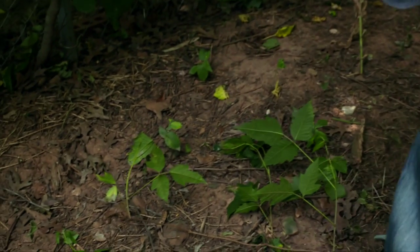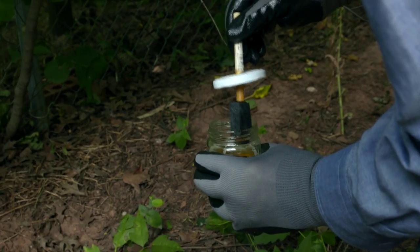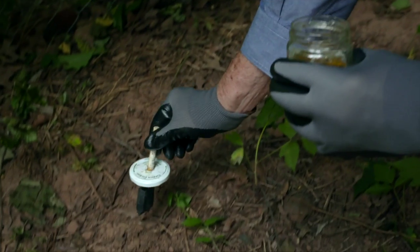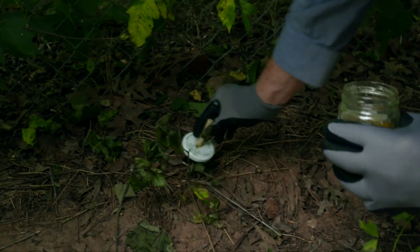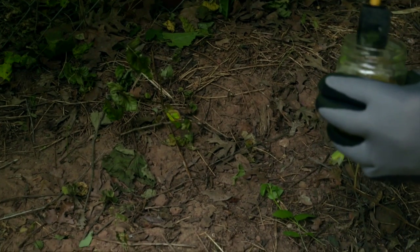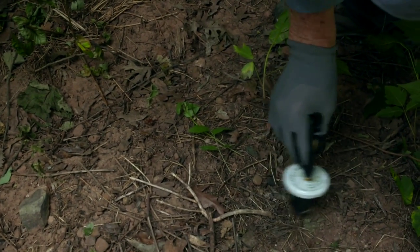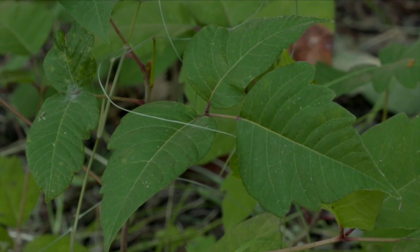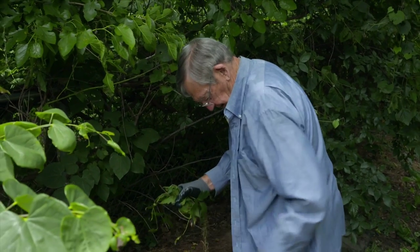With poison ivy you can use a Roundup spray or a dedicated poison ivy killer spray, but I don't want to fill an entire tank just to control this one plant. So I'm going to paint the cut stumps with my Roundup applicator, going back to paint some toward the back as well, giving each cut end a really good dose. Now, one important thing: just because you've clipped the poison ivy off doesn't mean it won't cause problems. So I'm going to very carefully fold it up and put it in a plastic bag without touching my skin.